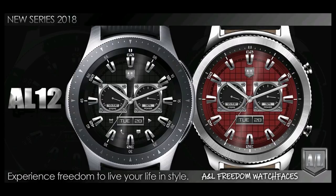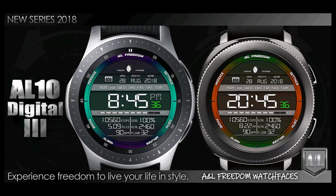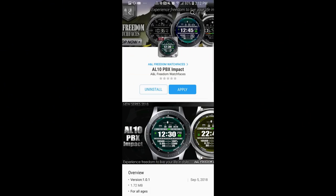It's a great time to be part of this community. In today's show I review four new faces from our friends at A&L Freedom Watch Faces, and the selection includes digital, analog, and even a hybrid variety, so there should be something for everyone. I'm now giving away two free coupons in our giveaway contests. Okay, enough of my jibber jab — let's go have a closer look at these brand new faces.